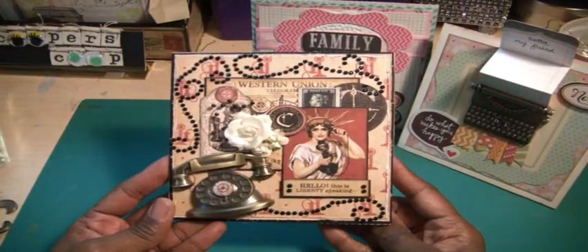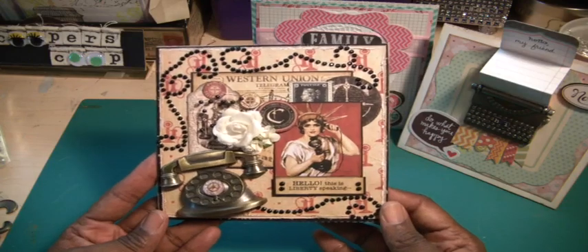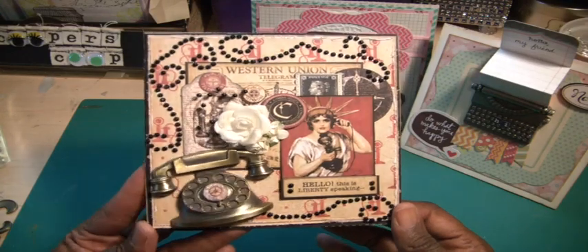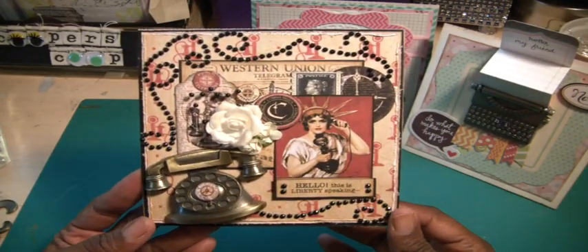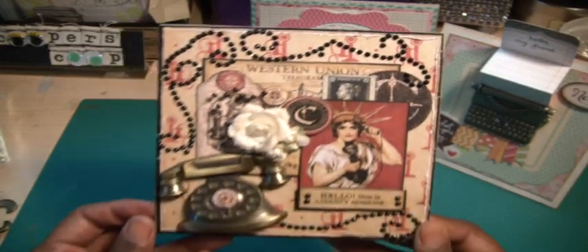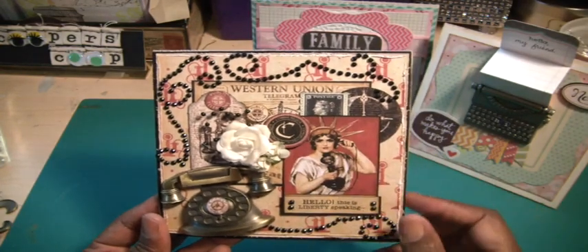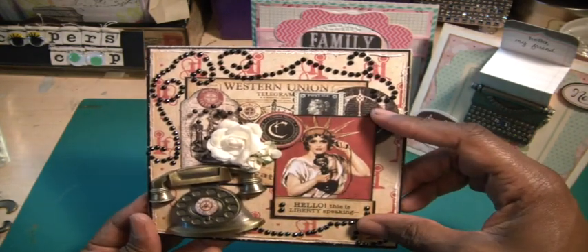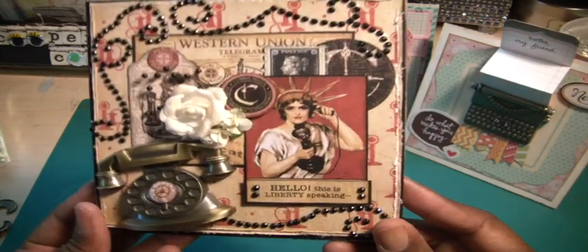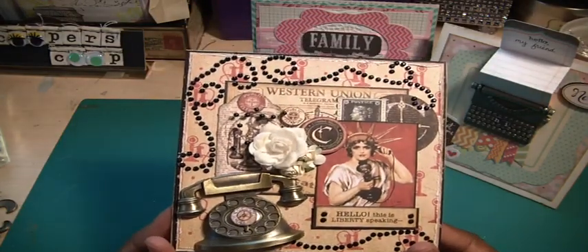This is from the Graphic 45 Le Communique paper, which I've done a cigar box with and cards in the past, but it had the reference to a telephone, so that's why I chose to use it. I did some layering of some black cardstock and two other designer papers from the collection. You can see that top paper — it shows the old style of telephones. This is an image representing the Statue of Liberty and she has a telephone in her hand. She has a sentiment that says, 'Hello, this is Liberty speaking.' So I thought that was perfect to go with the telephone.